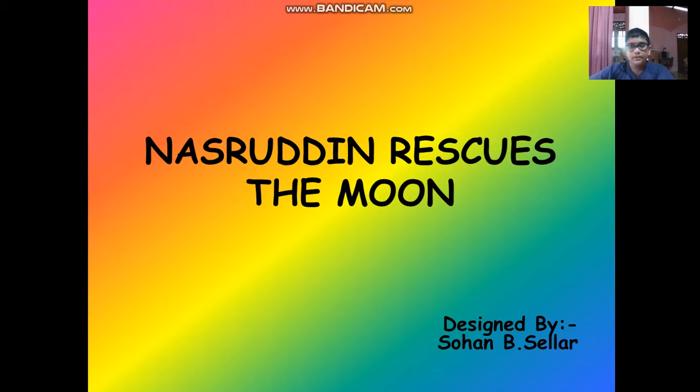Good morning, my dear teachers and my dear friends. Today I am going to be talking about Nasruddin Rescues the Moon. Nasruddin Rescues the Moon, designed by Sohan B. Salam.